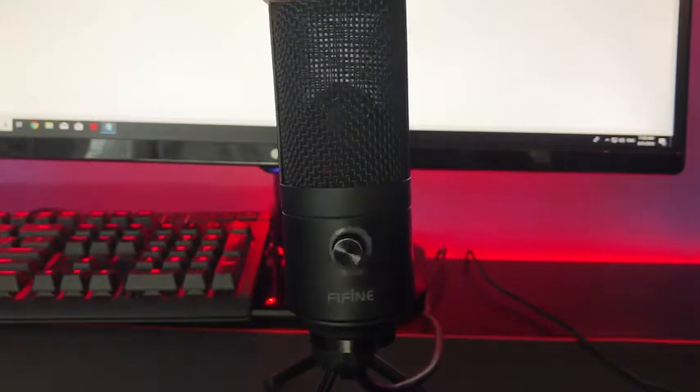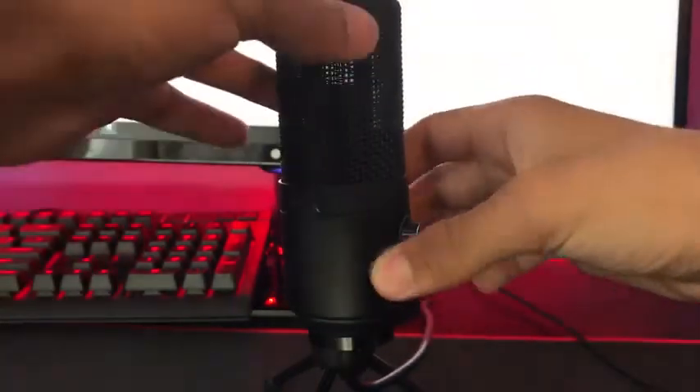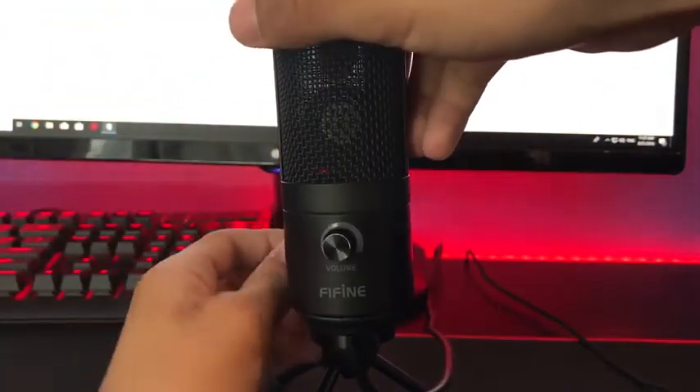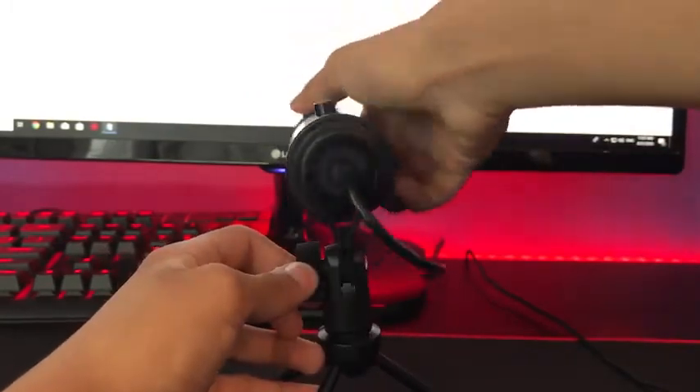Let's go ahead and review some of the features of the Fifine Technologies K669B microphone. It has a solid tripod with a 360-degree swivel. As you can see, you can move it 360 degrees — it's just the cable here that actually interferes, but you can go ahead and move it 360 degrees. And you can also tilt it 360 degrees as well.